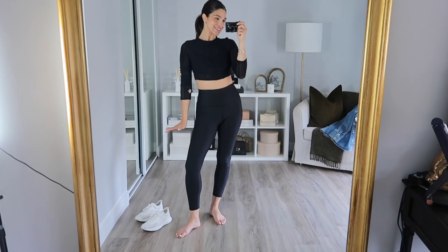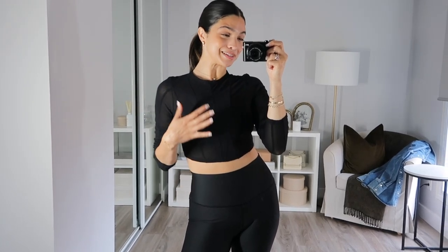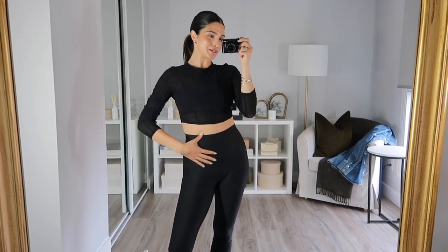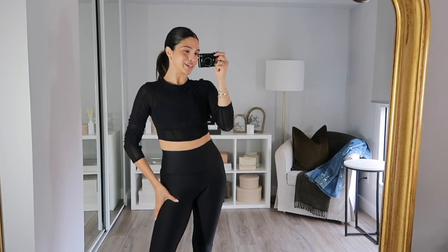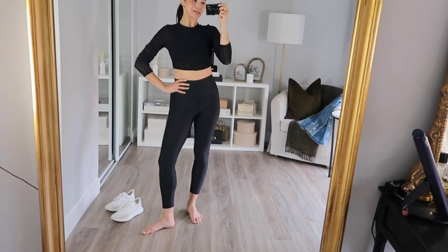I unfortunately ran out of time and don't have time to redo the makeup tutorial because I got caught up in work, but I am going to quickly show you my outfit. I have a jean jacket from Reformation that I'm going to bring in case it gets a little bit chilly later on. This is my Alo Yoga set — this mesh top is kind of see-through and so so pretty; you can just see the outline of the bra underneath it. The leggings are definitely a bit more compression than, say, the Lululemon Aligns, which for yoga and actually moving I really enjoy. They're a great length — these are the seven-eighths length and they sit perfectly on me.